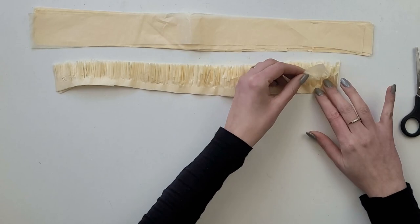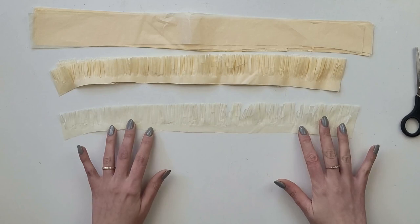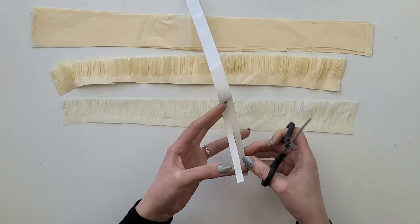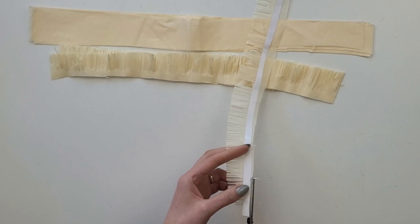Once the cuts are done on the whole length, I separate one strap from the rest and work with one piece at a time. I take double-sided tape, measure the length I need, and then cut it in half — I just don't need that white backing strip. I tape it just under where the cuts end and cut the excess tissue paper.